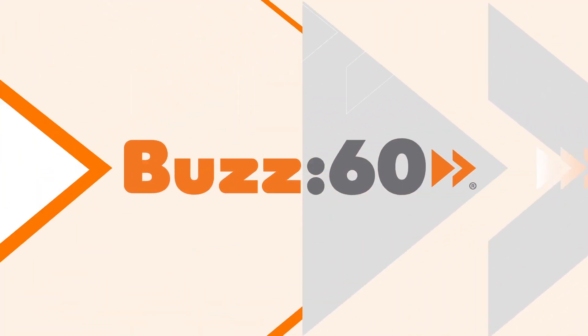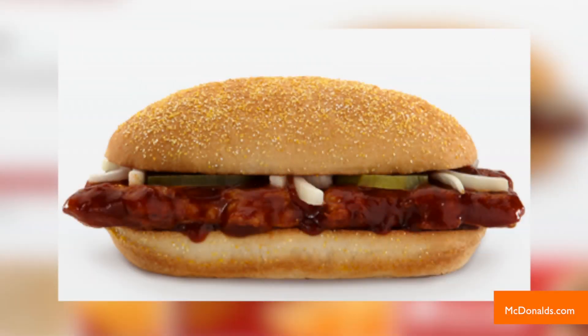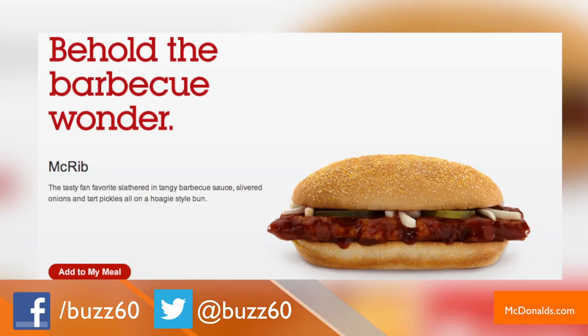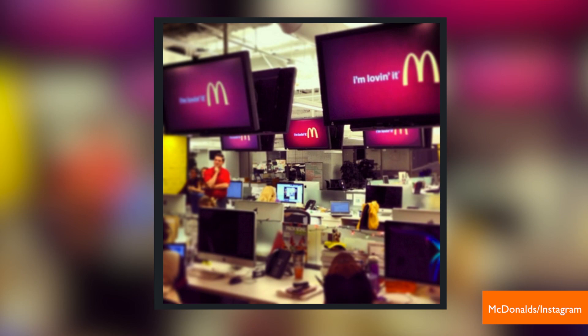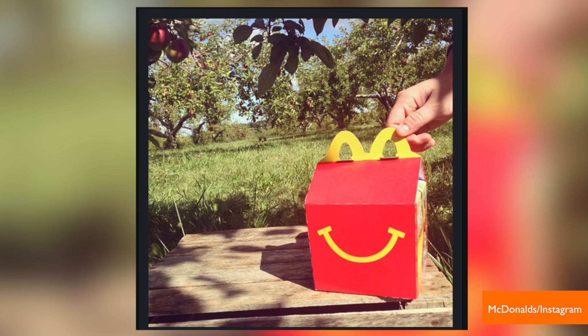The legendary sandwich is back, but wait till you see what it looks like. Hi, I'm Leigh Sheps with Buzz 60. This is the McRib, a fan favorite slathered in tangy barbecue sauce with all the fixings on a bun. It only comes out from hibernation every so often, and when it does, pork admirers go nuts.